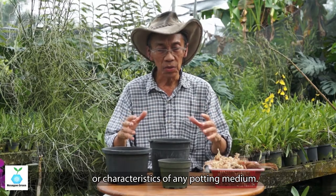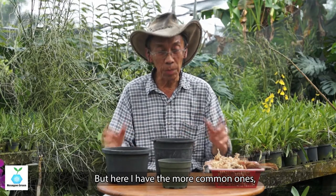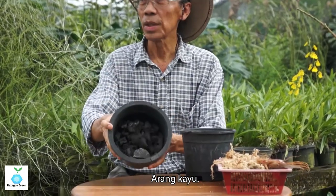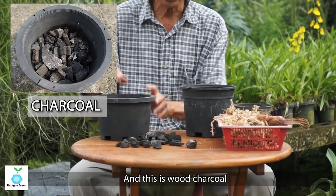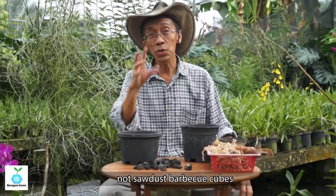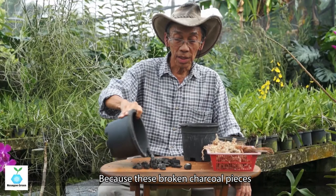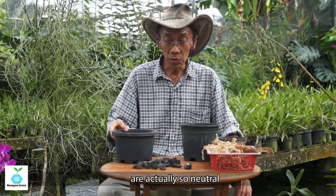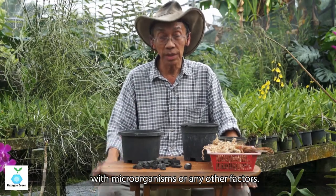There are several types of material you can use as a medium — there's no fixed type or characteristic for any potting medium. Here I have the more common ones. The most common one is charcoal — arang kayu — as you can see, it's black. This is wood charcoal, not barbecue cubes. These broken charcoal pieces are so neutral that they remain neutral and don't contribute to any problems with microorganisms or other factors.